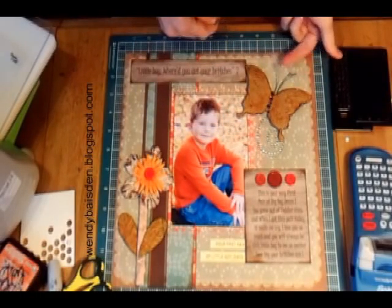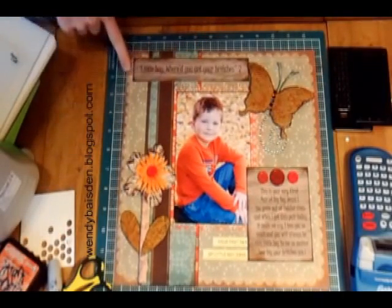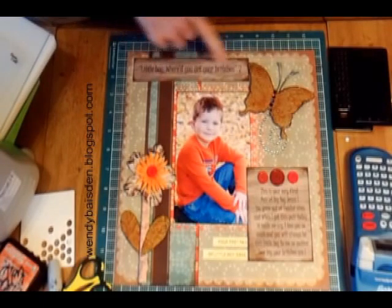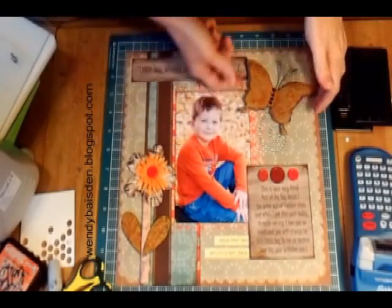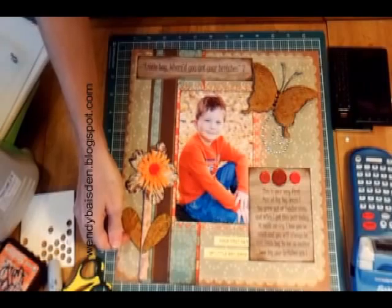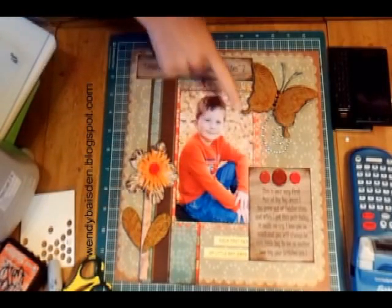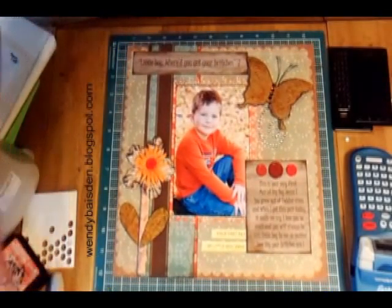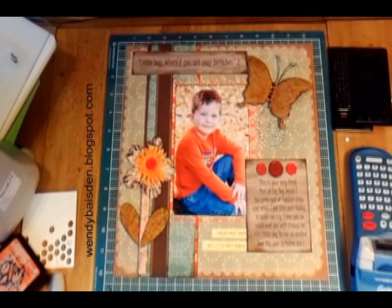So the requirements for the page were: a song lyric in the title, a winged thing of some sort — which was perfect for my butterfly — a piece of fabric, and the use of wood grain. This is my page I'm going to enter into the a la carte blog challenge for the month of December. I'll let you know how I do!